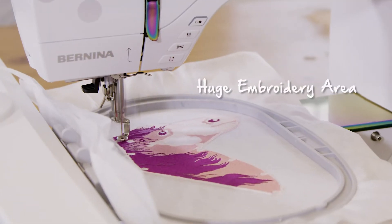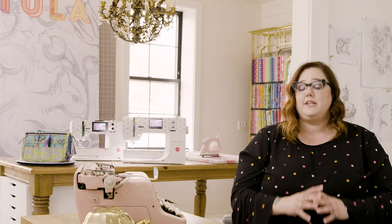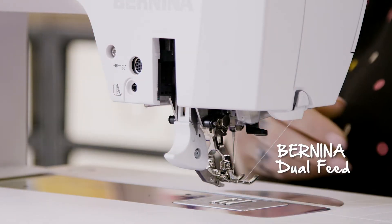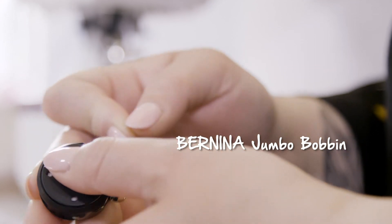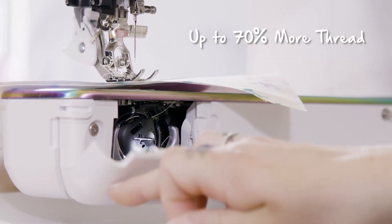It's a huge embroidery space — we have like 15 plus inches. Dual feet is my favorite feature ever; it turns my regular sewing foot into a walking foot, and I can no longer sew really at all without it. The bobbin capacity is 70% larger than a standard bobbin, which means I get to start and stop way less often.